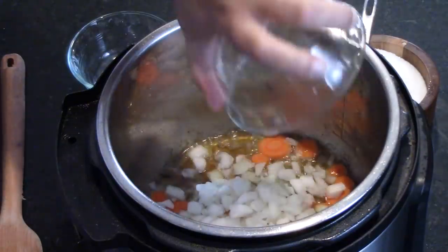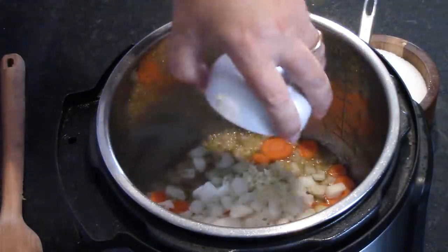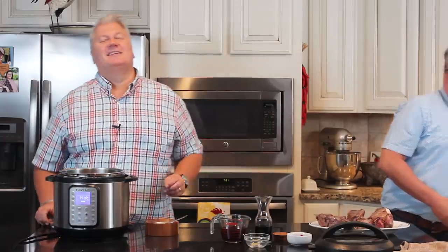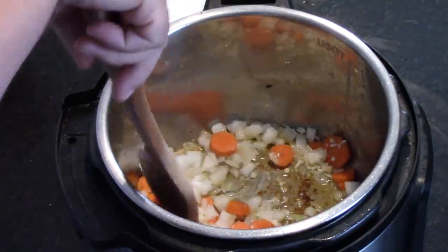We still have it on sauté. Now we're going to put some vegetables in there to add flavor: two carrots peeled and sliced about a quarter inch thick, a medium diced yellow or white onion, and two large minced cloves of garlic. Then about a half a teaspoon of kosher salt. We're going to let this sit until those onions get nice and translucent, stirring frequently, for about three minutes.